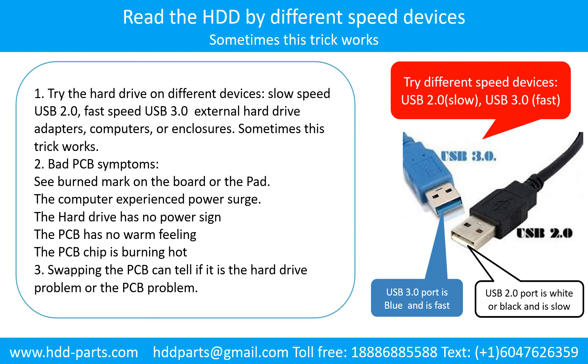Swapping the hard drive PCB board can fix the problem caused by the PCB board. There is a cost in swapping the PCB board, but it is way cheaper than sending the hard drive to a data recovery firm.